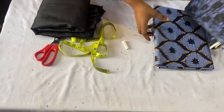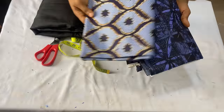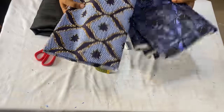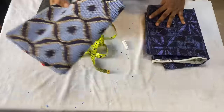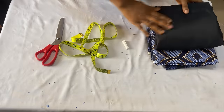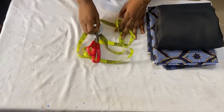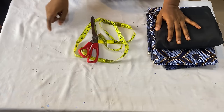I'll be making use of two different African print fabrics - they are about three yards each, but I used about four yards in total for the dress. You're also going to need your lining - this is optional, you can do without it. You'll also need your chalk, tape measure, and scissors.